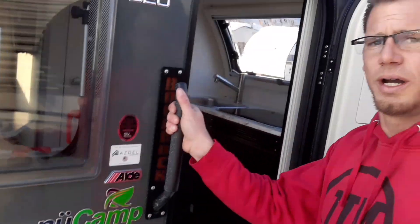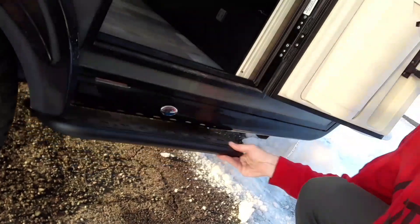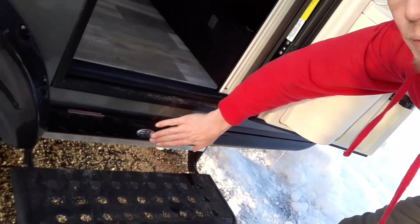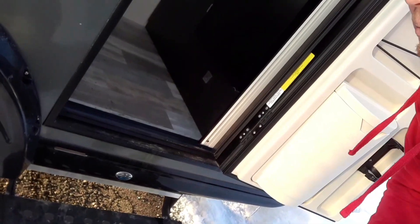You can see the door handle — this is a special boondock door handle. Down below we've got our step, a really easy to use steel tubular style step. This is also a boondock edition. Light right here — it turns on whenever the battery is connected and the step comes out.